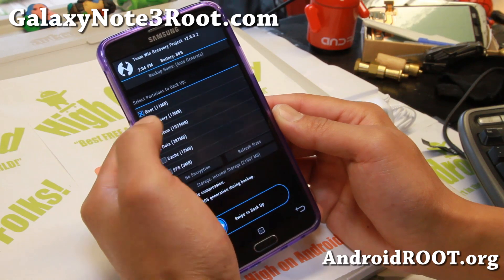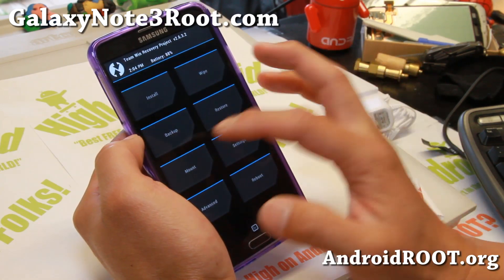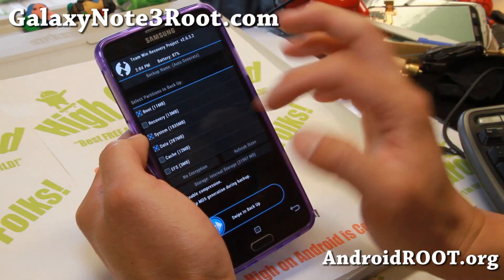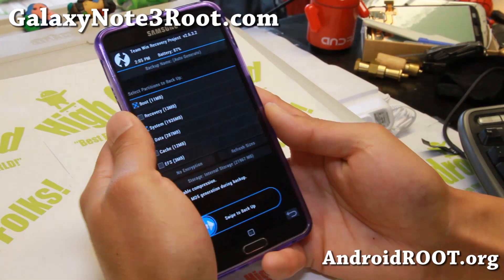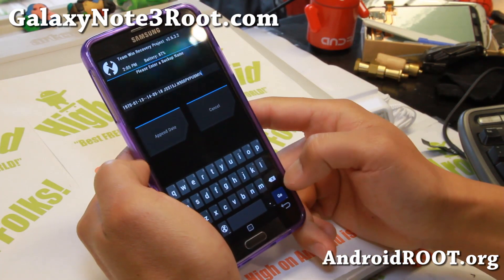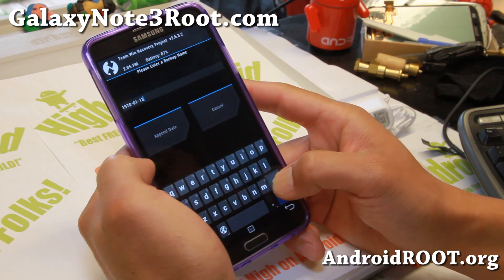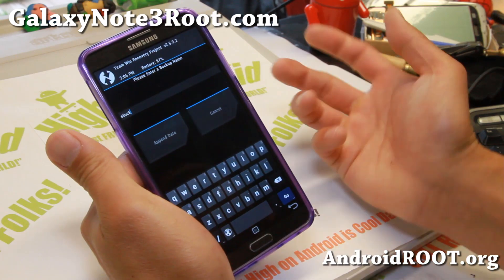Here you want to make sure to check data, system, and boot — that's pretty much it. You can also do recovery if you want to, but usually you want boot, system, and data. Also, you can set a name up here under backup name. For example, I'm going to backup my stock ROM and just name it 'stock' — you can put a date or whatever.